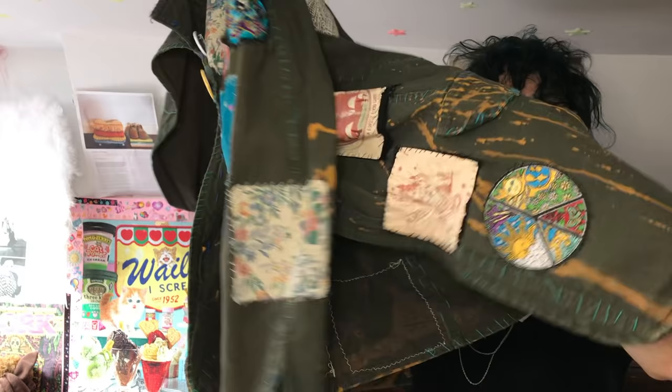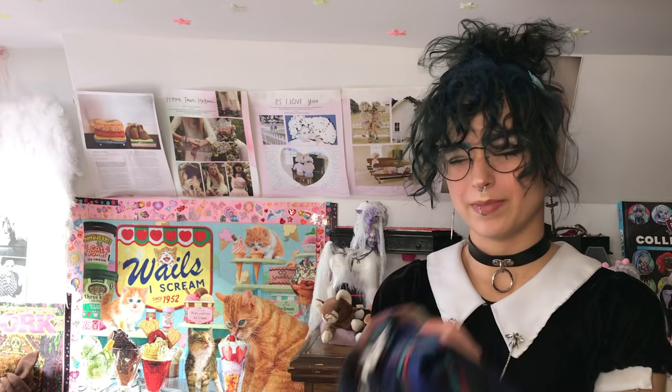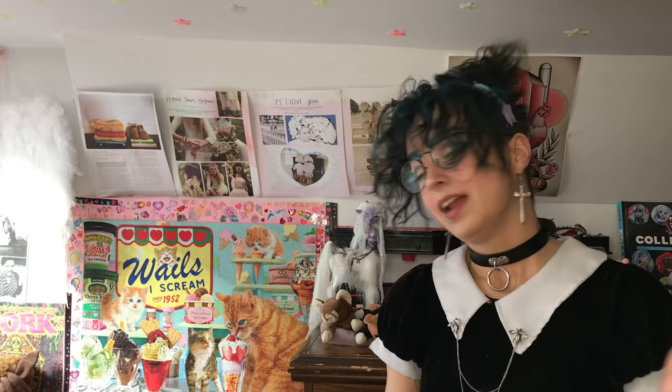I also did that on my big patch jacket — that's the orange. But we'll talk about this later. Just know that bleach will probably make things orange, and you can't really predict the color that it will be. But in my opinion it's always fun.